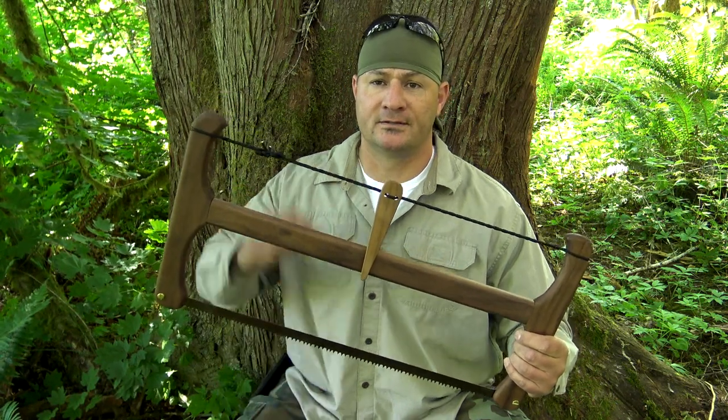Welcome to Corporal's Corner. Today I want to review the collapsible buck saw by Stoll Outdoor Solutions, so stick around.